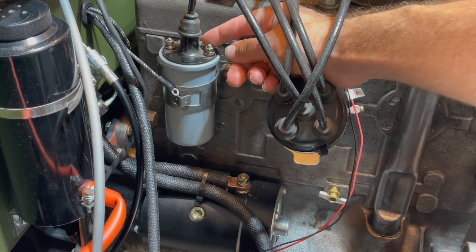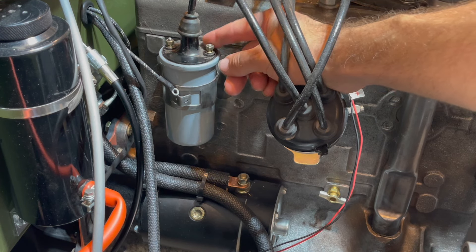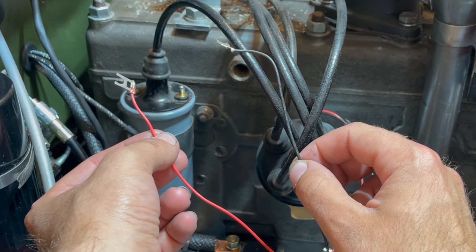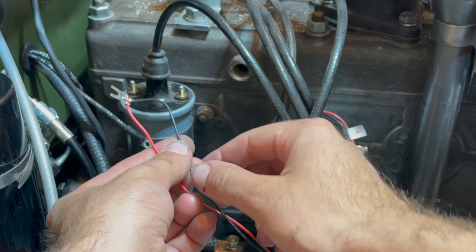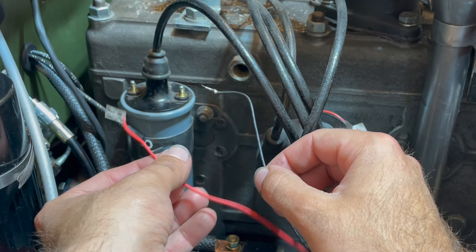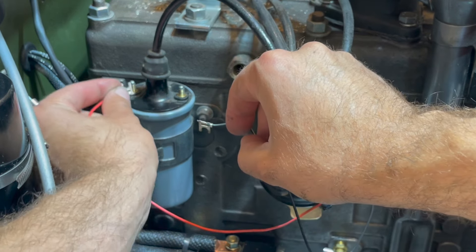First, take off your nuts and lock washers off your coil so we can attach the wires. Now it is time to attach our wires coming from our distributor to our coil. Black will be our negative and red will be our positive, and we'll just attach them to the terminals on our coil, just pushing them on.